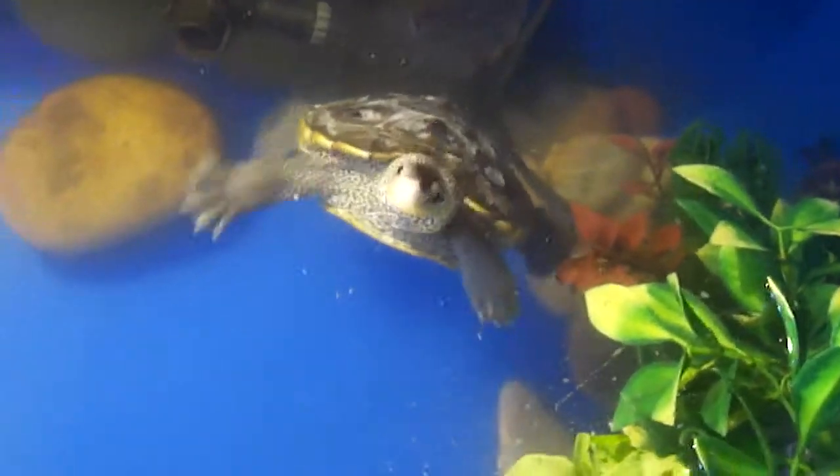He definitely has the best behavior I'd say — the most energetic, and he's not really scared or anything.